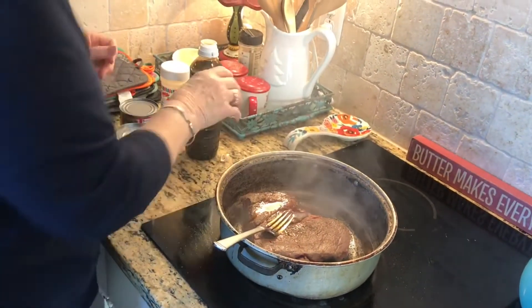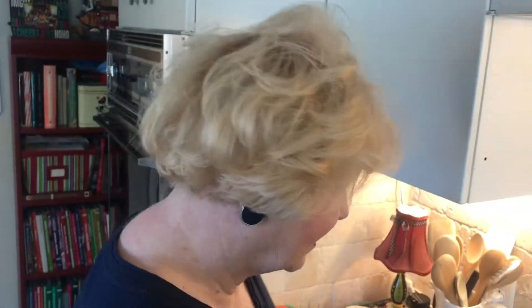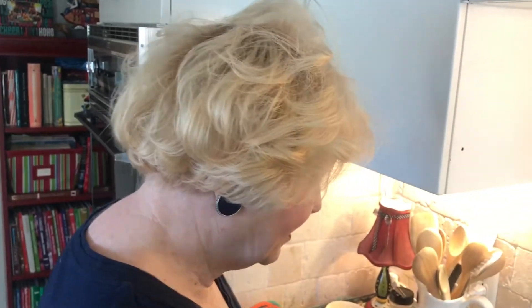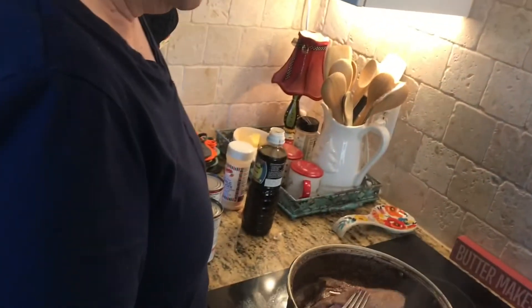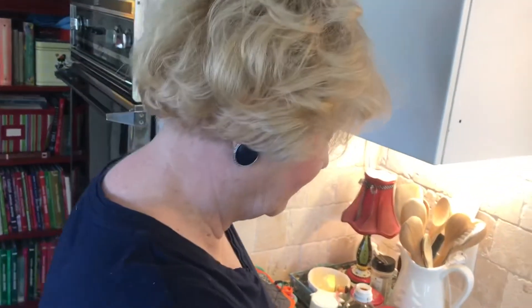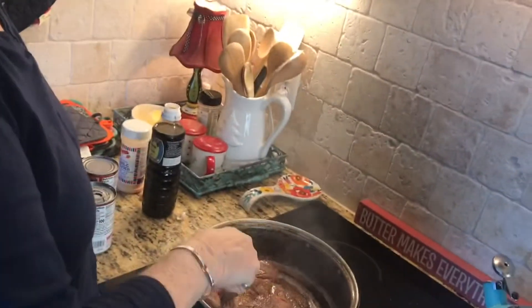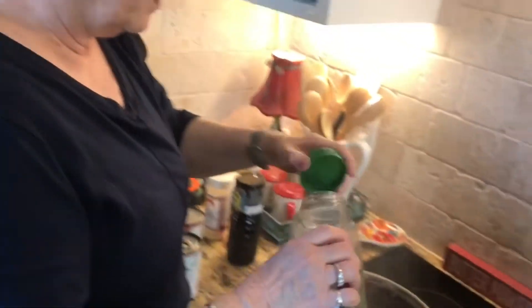Last video I think I told y'all I had a surprise — what we're going to tell y'all is we finally get to move, and we're so excited! Our lease isn't up here until April, but we decided to just go ahead, paint a couple of rooms, and get on the road and move to Frisco to be closer to our family out there and our church. We can have the house as of February the 1st, so we're going to start moving, and the fun started this afternoon when we started building the boxes.